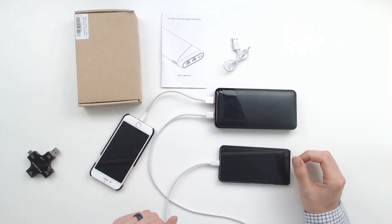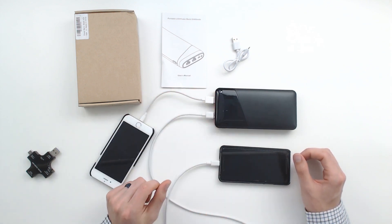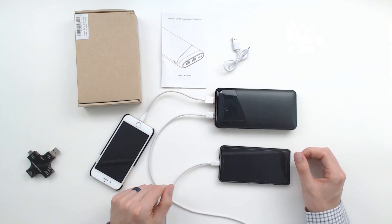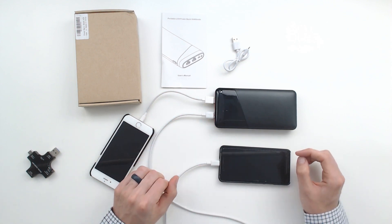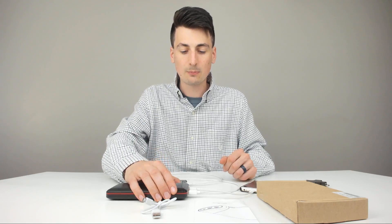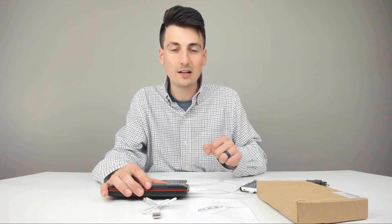I'm back here now with two devices plugged in. We have an iPhone 6 plugged into the 1-amp port, and then we have a Google Pixel 2 plugged into the 2-amp USB port. Both are five volts. Everything is operating smoothly. It was as simple as plugging in your charging cable to the USB port, turning this little button on, and then it'll start to charge.